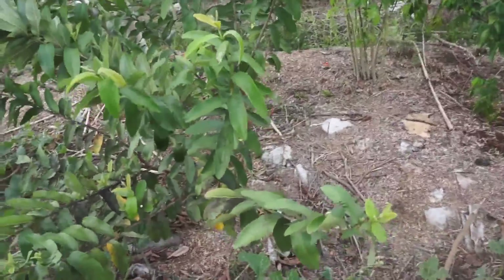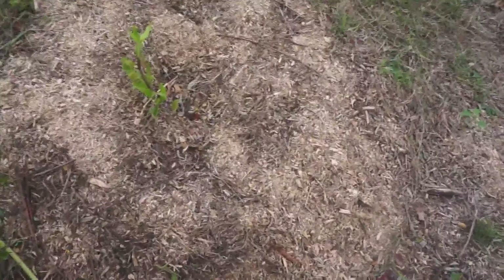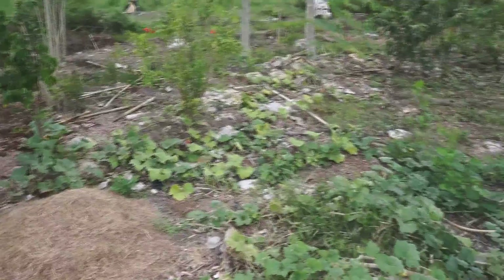Perhaps the biggest victim to the goats and cows is this cashew. This poor cashew keeps trying to get off its feet and every time it gets a little bit up, the goats chomp it down to the ground. I have faith it will come back. We're going to get fencing around this next — hopefully a little protection will stop the animals from destroying it.